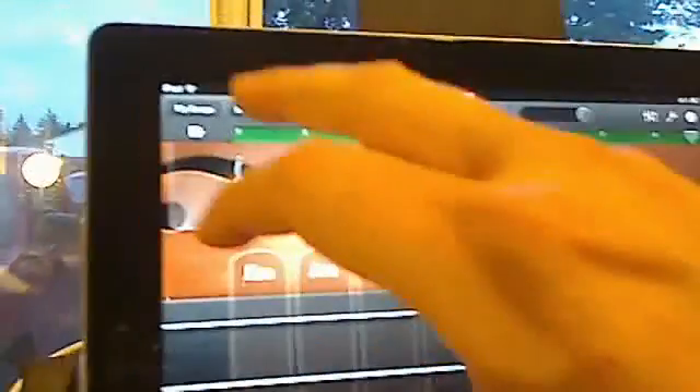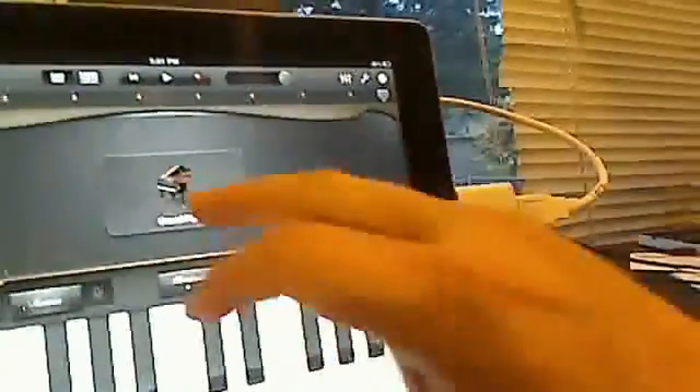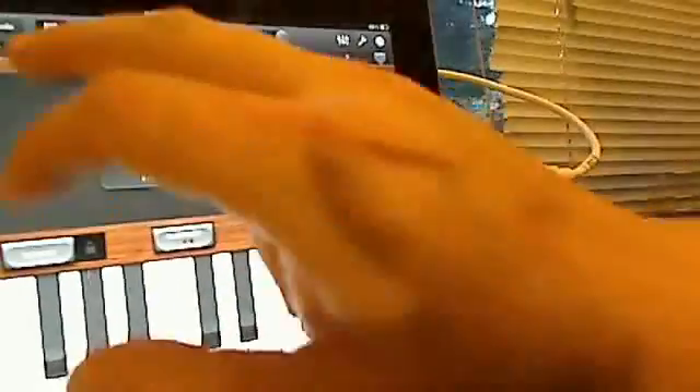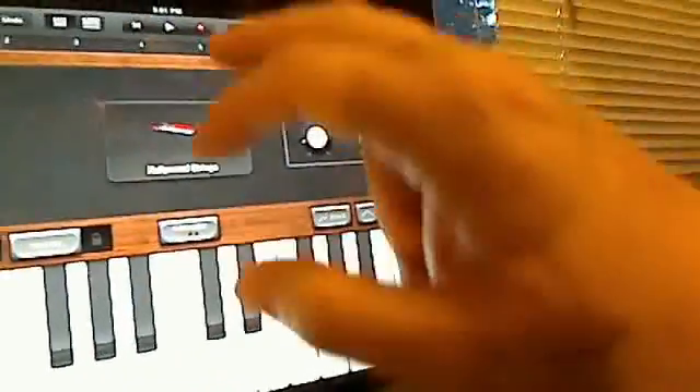Now if I wanted to, I could even go as far as going to instruments and heading over to the keyboard sounds. What do you say we add some strings or synth pad to that? Let's add some Hollywood strings and see what we get. We'll play them through the keyboard. Here we go.